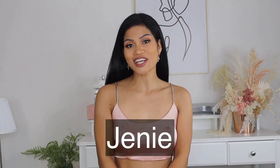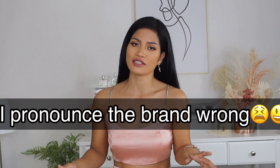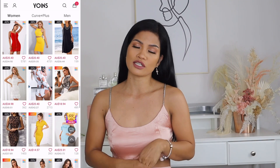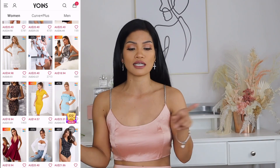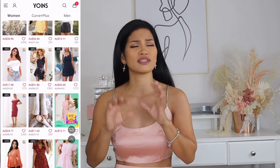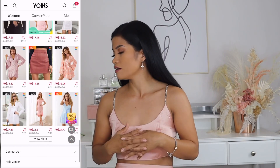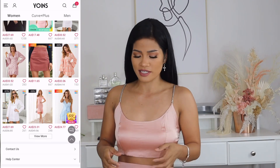Hi guys, welcome back to my YouTube channel, it's me again Jenny. I'm back for another video. As you can see by the title, I'm going to try on UNS. Basically, UNS is an online brand that offers very affordable clothing. I will put the link in the description box below. They have a lot of different types of clothing and I have a few pairs of dresses and sets.